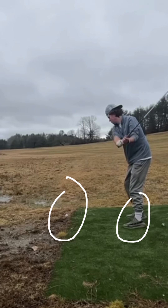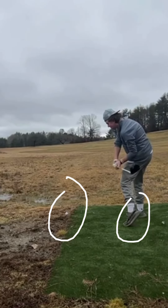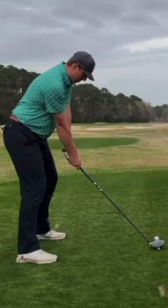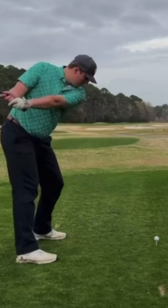So I'm going to see if we can work on keeping back on it a little bit, keeping that heel down for a little bit longer. And then your left hand is kind of flipping at contact.